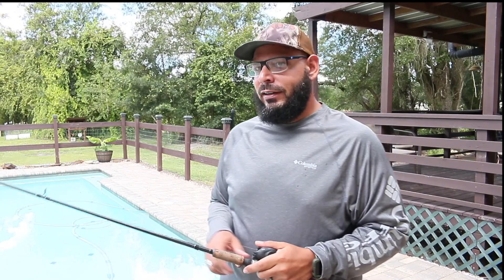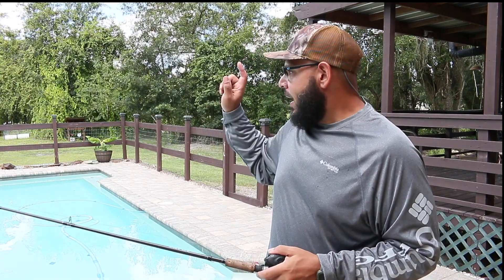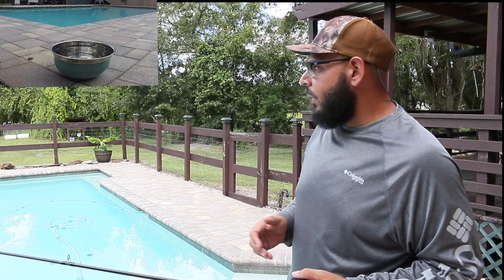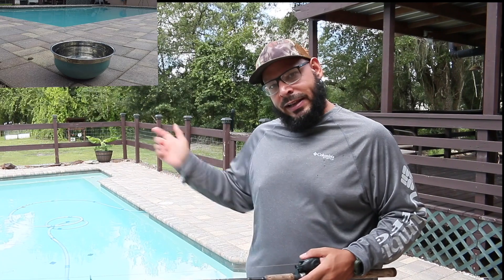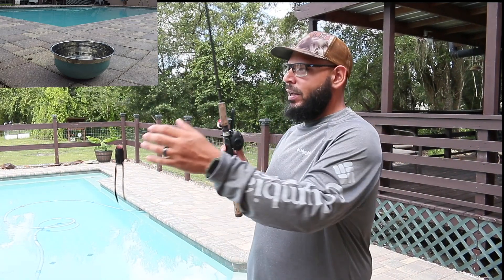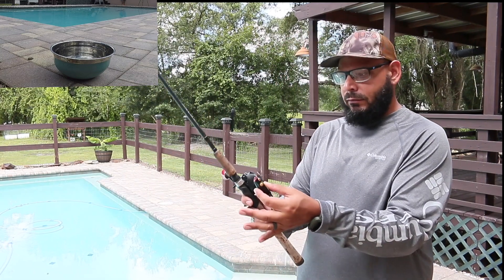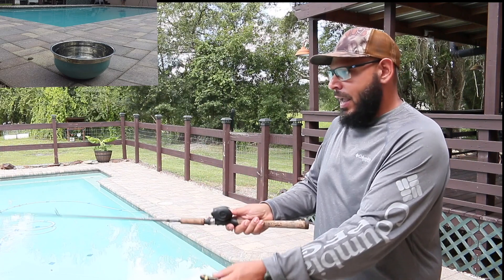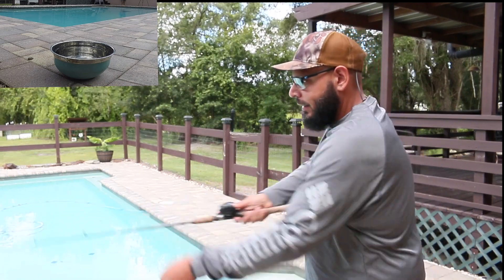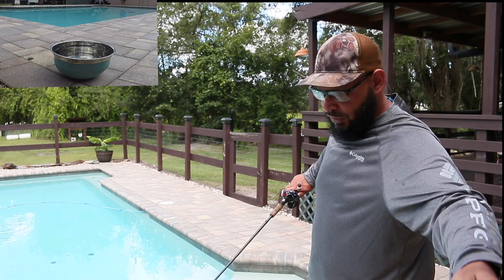The best way to practice is to go down to the very end and put some kind of bowl down there. Your goal is to make it in that bowl — that's how you practice pitching. Now when you pitch, you want to make sure you hold your bait about even with your reel. Your whole motion of pitching is like this. I'll show you a pitch real fast.